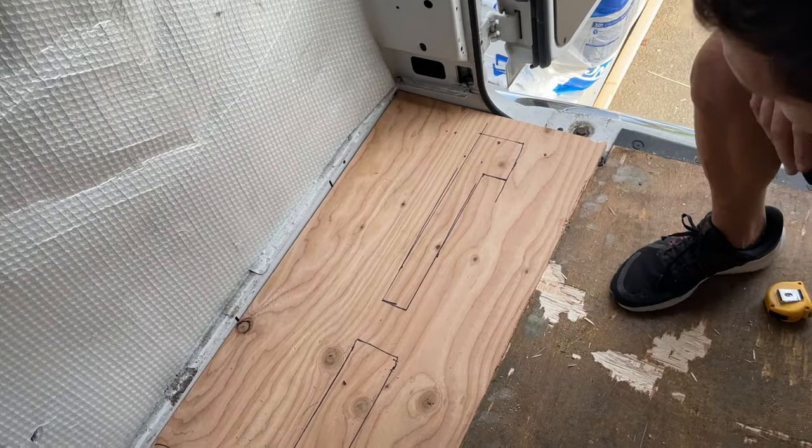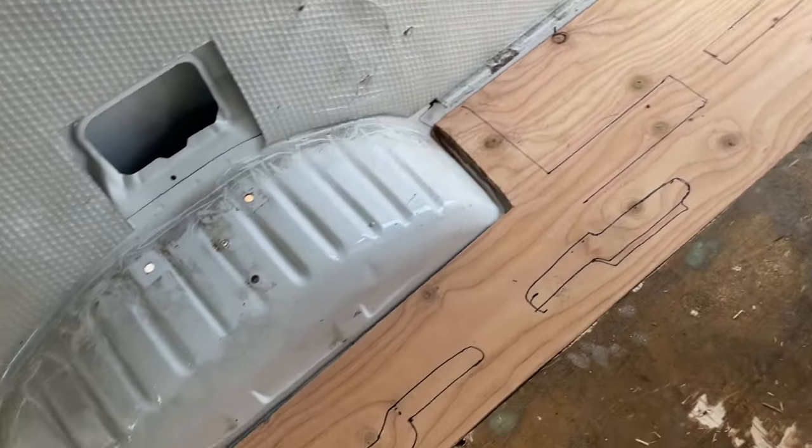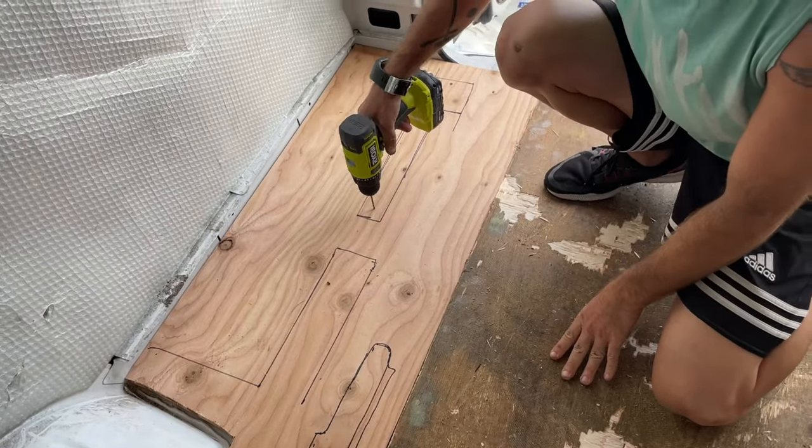All right, so we got these two drills. We have all our funny little lines — this is where we can put our screws.